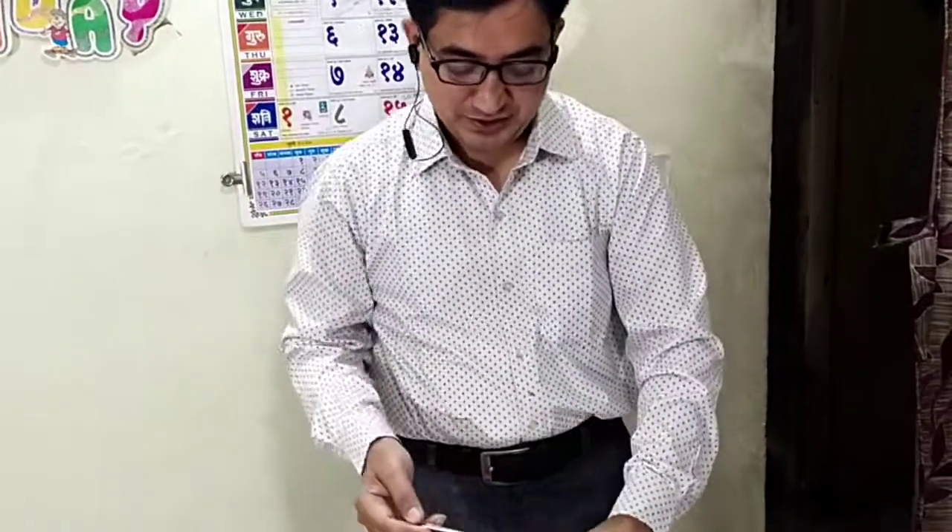We will continue with the next activity, with the next experiments. You can enjoy and you can try this activity at your home also. Bye-bye.